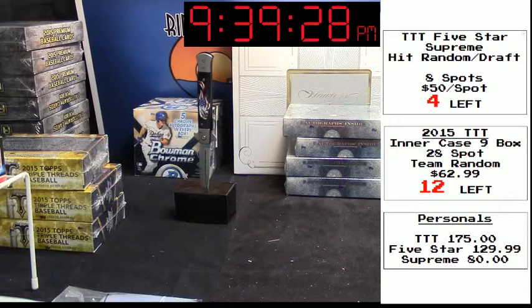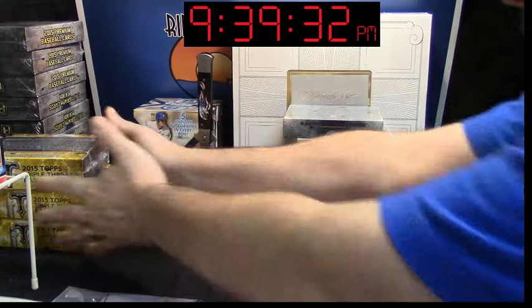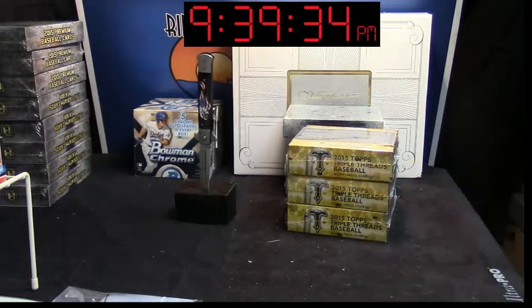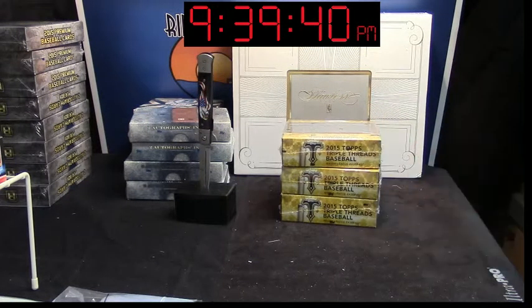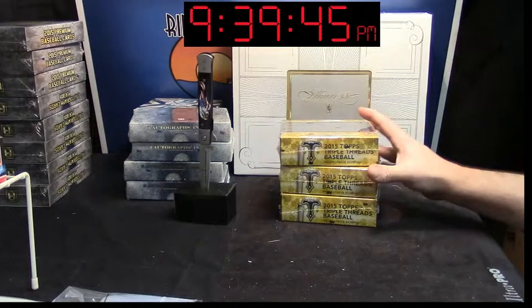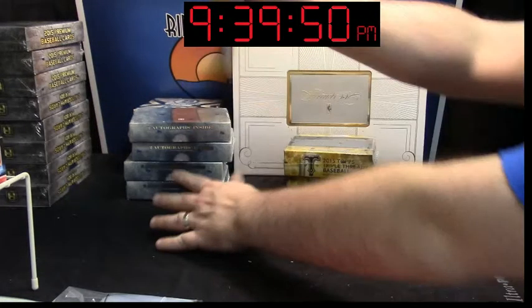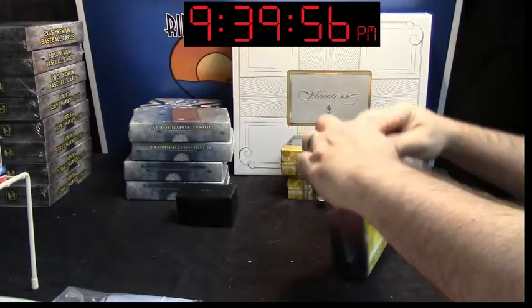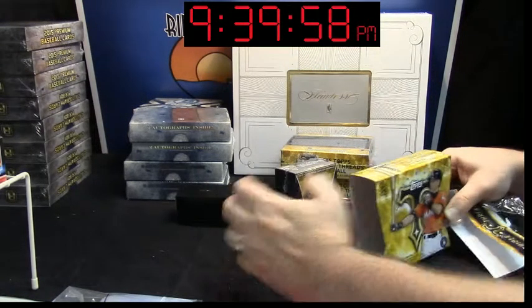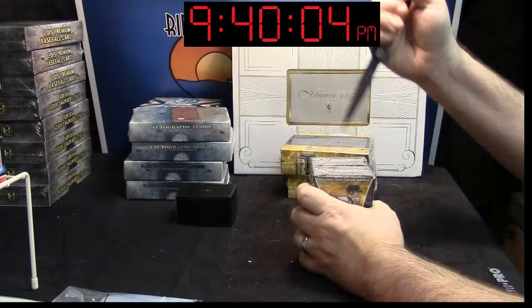Alright, we're doing a box of triple-e-threads. Baseball, four beans. What is your child telling you now? He's got plenty of time here. He's got to go underneath though.